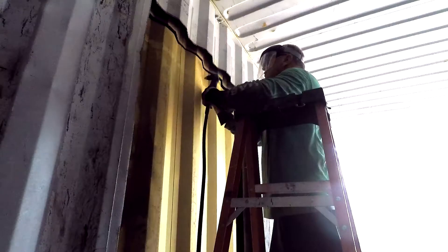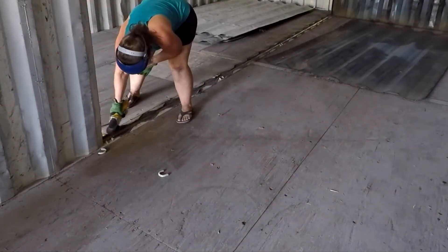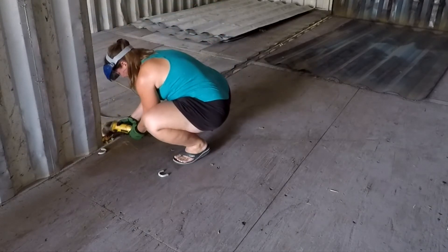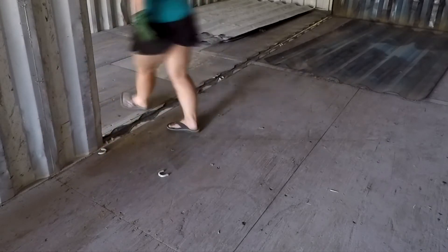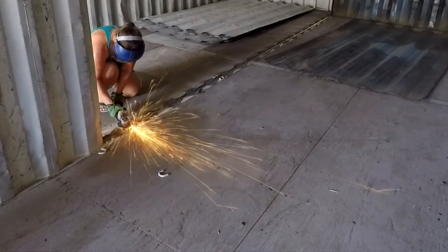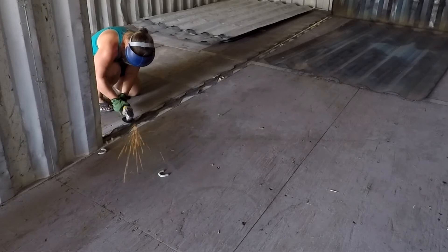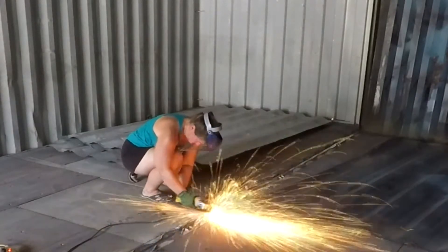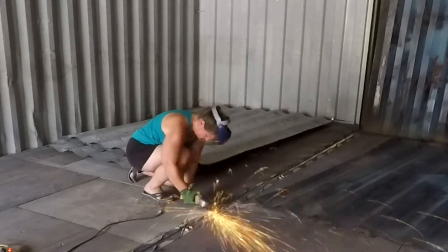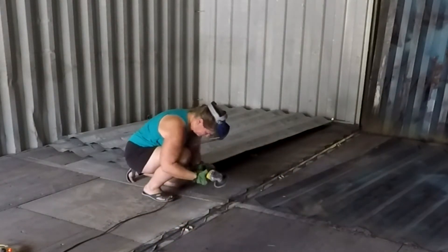A few more cuts here and there, then we throw it down into the other container — that's our hallway area. Here's Angie doing some grinding; we're just taking the sharp pieces off the cuts to make it flat. We're going to flood the floors with probably two to two-and-a-half inches of concrete, maybe even three. I've got to weld where Angie's grinding — there's about an inch gap. We'll put angle iron in between and weld it in to seal it. We'll probably spray foam in there as well.